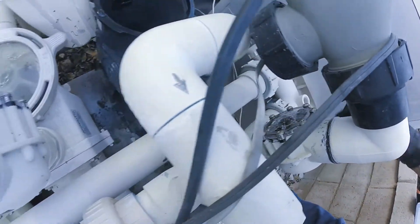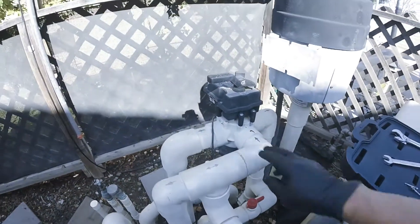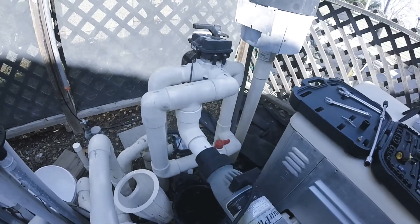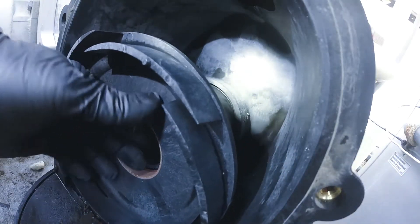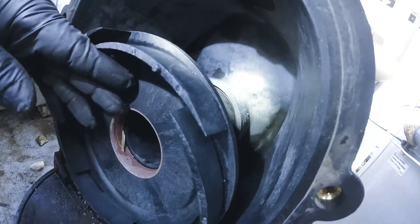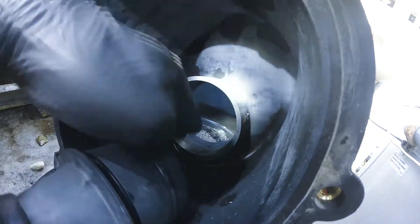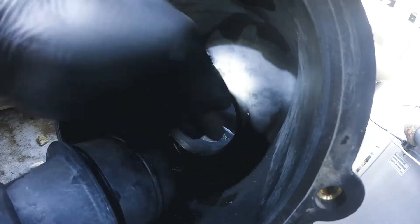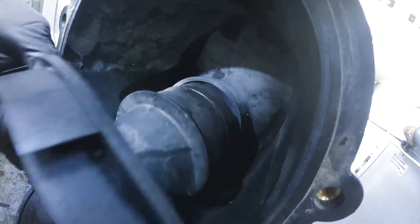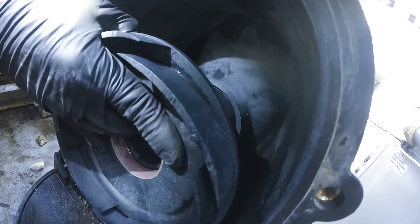I installed new check valves and I'm going to be checking these now to see what's going on. I've got one down there and one up here, so that's going to be my next check. It's a good tight fit. I don't see any damage — clean that up a little bit. That doesn't look bad; it's a good solid seal.